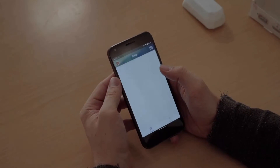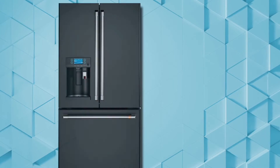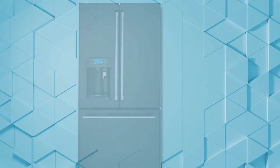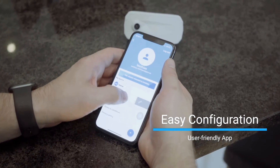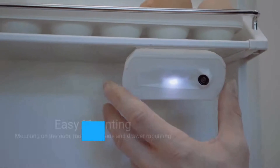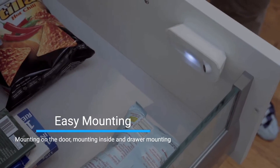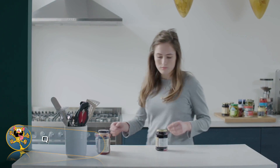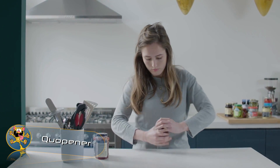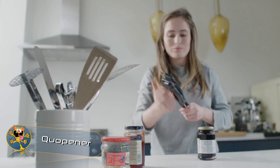Fridge i is a camera that you place inside your fridge. It will work with any type of fridge, be it a single or double door fridge. Every time your fridge door is closed, it takes a picture which you can view on your phone, so you always know the contents of your fridge.